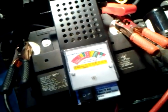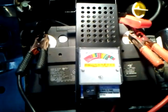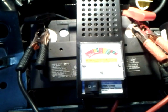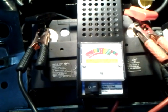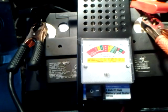It's a cool little thing to have. If you have problems with your charging system, your alternator, or your battery, you can probably narrow it down with this thing.